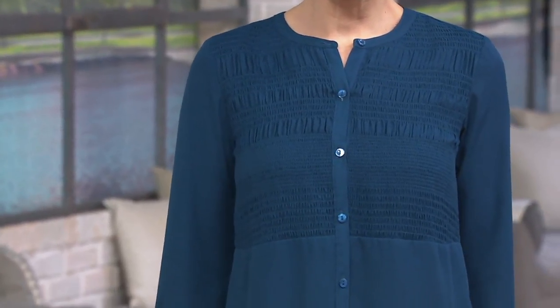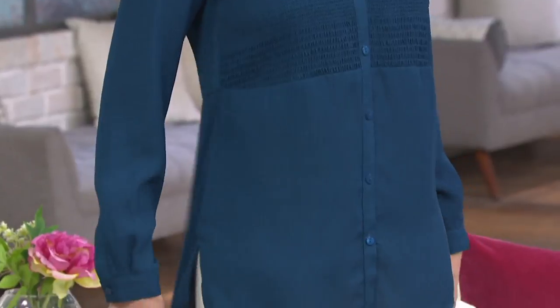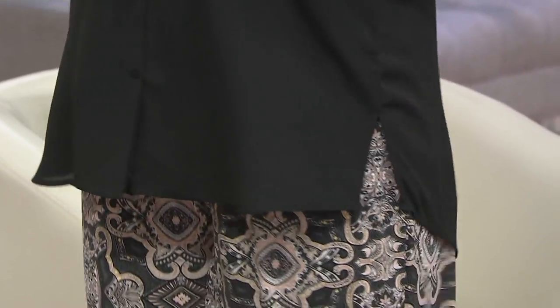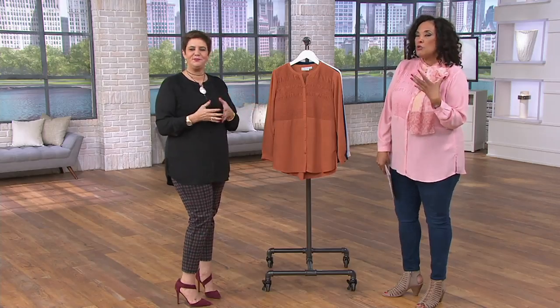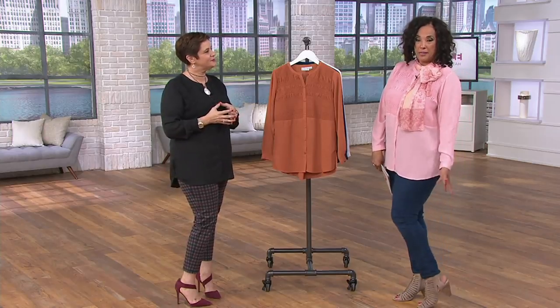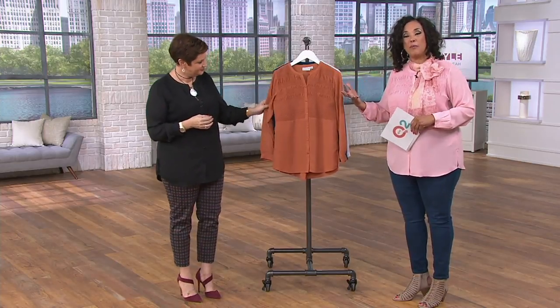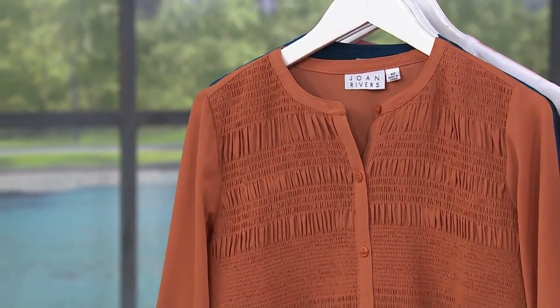Think about where you're going — Mother's Day is coming up, graduation season, vacation season, concerts, theater performances, reunions. In many of those situations you can do jeans, but you don't want to do a t-shirt on top. A pretty blouse is how you elevate sophisticated dark-wash jeans with a strappy sandal. That's the reason I'm really excited that this is our top find tonight.